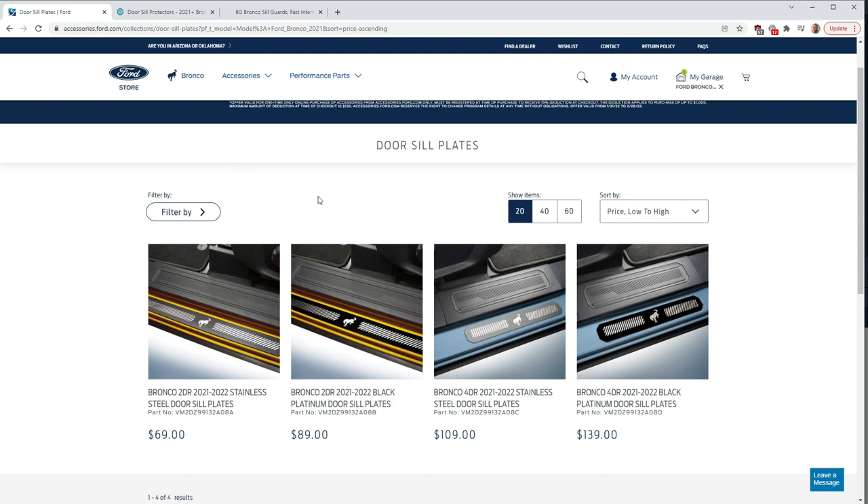I'll show you the type of door sill I chose, why I chose it, and how to install it. Let me show you some different options that are available and how I ultimately chose the sill guards I'm going to install. The first ones I was looking at were the ones sold by Ford on the accessories site — two different models for the two-door and two for the four-door, one in platinum and one in stainless steel. I thought these looked pretty good and this is the one I was leaning towards.